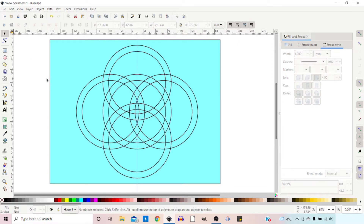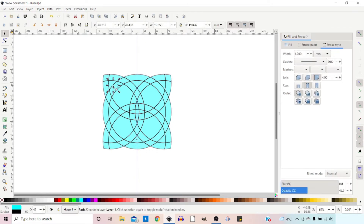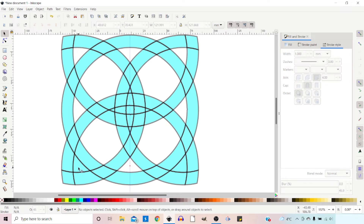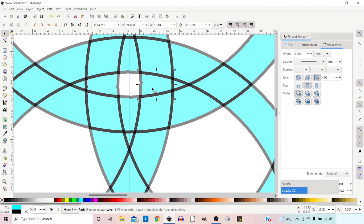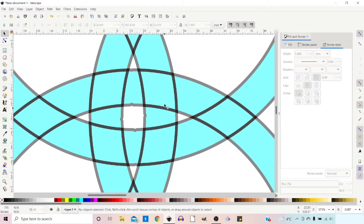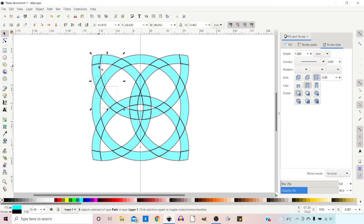I'm going to hold down the Alt key and drag a line to get rid of some of these elements that we don't want — everything the line crosses will be selected when we release, then we press Delete. We can also hold down Shift to select multiple elements and delete them all at once. Once we've zoomed back out and reached this stage, we need to union together the sections we want combined. Hold down Alt, drag over the ones you want, then go to Path > Union, and we just continue doing this until we've created our full design.